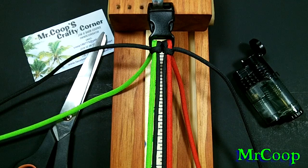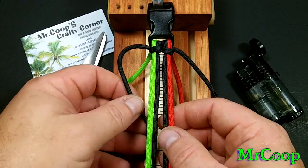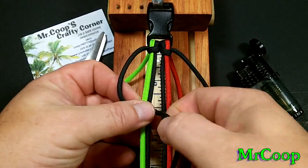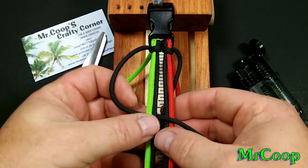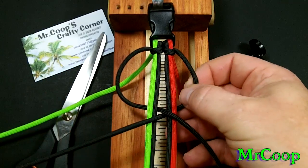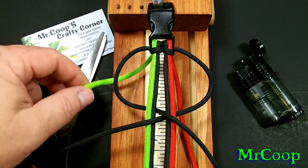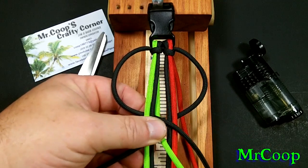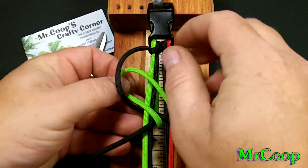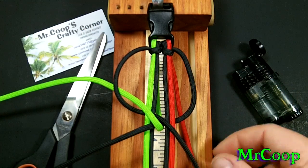Now, this knot is fairly simple — there's not much to it. So let's get started. Now that we've got everything locked down, we're going to take the black and come through the middle. We're going to take the black on the right side and come through the middle — should look just like that. Now we're going to take the green, come up through the middle, and then go through this hole over here. Should look just like that.